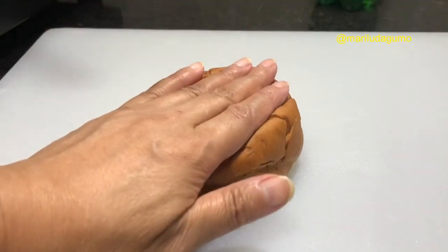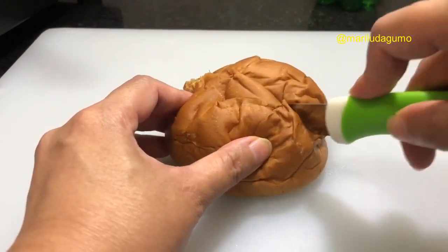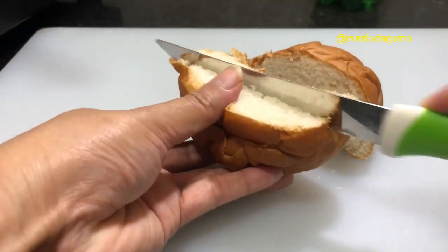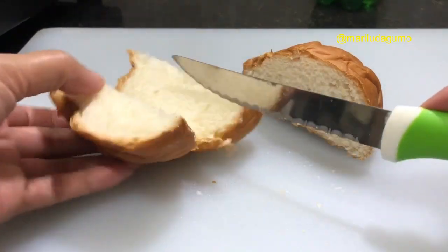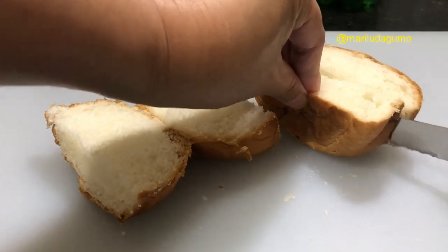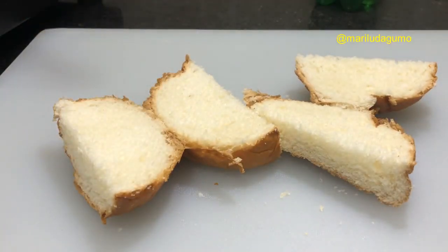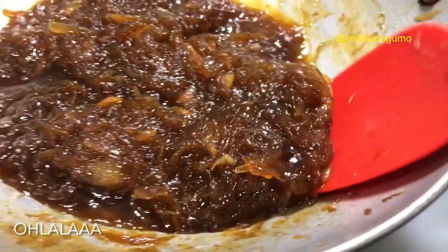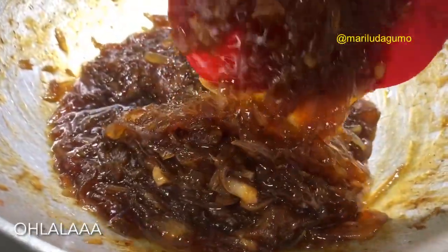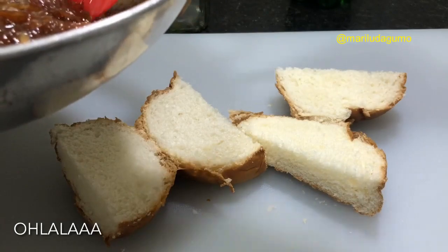So we're going to use bread — burger bread — since we don't have loaf bread or any other kind. Just to show you how to use it. Now we are cutting the bread and going to add the onion jam. As you can see, it looks really nice, like any other jam. We're going to put it on the bread.